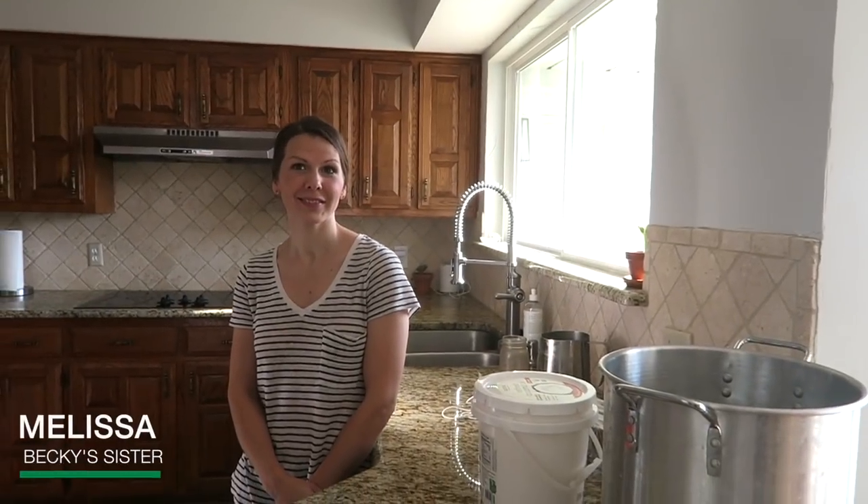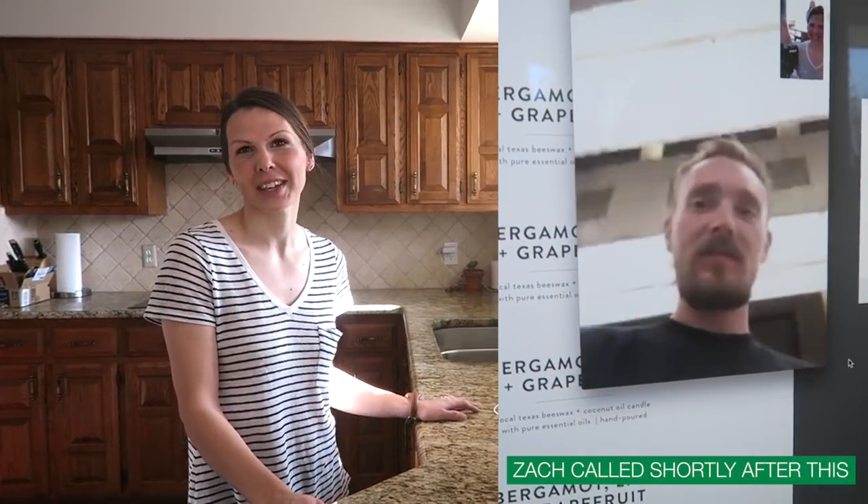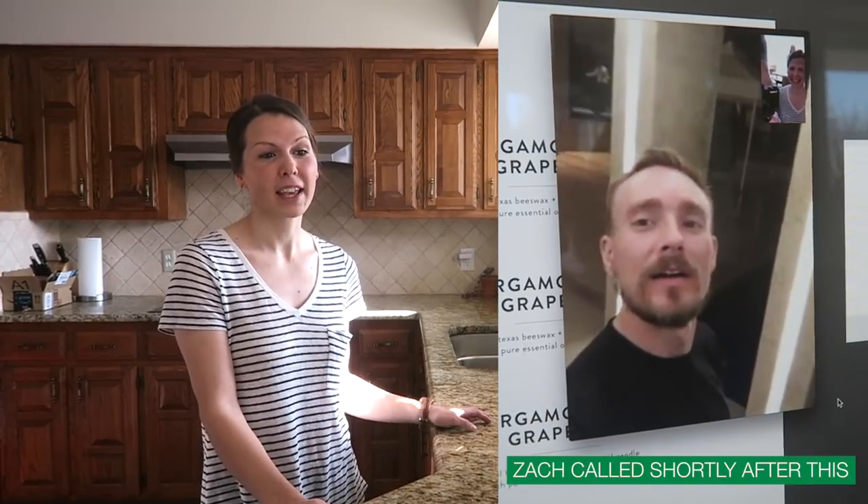Hey guys, we are here today in Texas and we are making some candles. We're here with Melissa, Becky's sister — we've had her on videos before. She's gonna show you the steps she takes, the supplies she uses, and there's gonna be a link to buy some candles made by Melissa herself at the end. So here is Melissa!